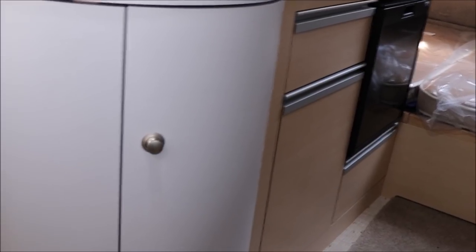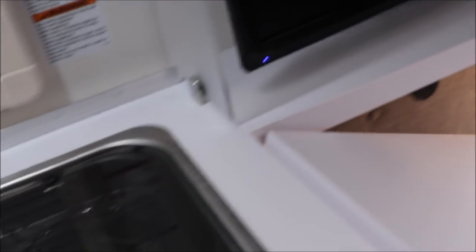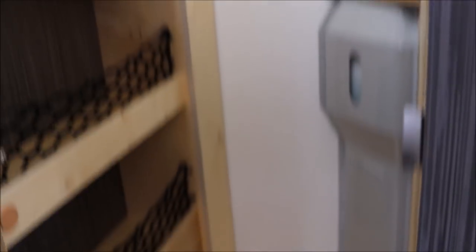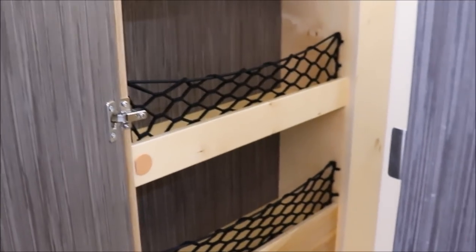In the Tab 400, storage includes a drawer under the sink, storage below that and below the refrigerator. The counter space actually looks a bit larger and has an extension for even more workspace. It has a two-burner cooktop and a good-sized sink with an adjustable sprayer. The pantry area has shelving, and the same space can also be used for hanging clothes.